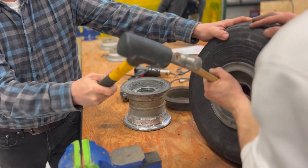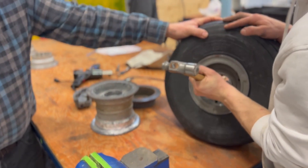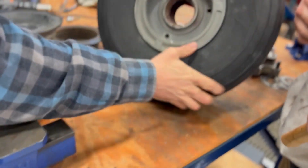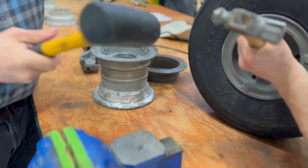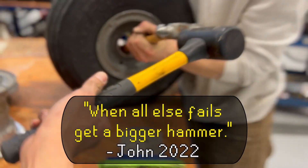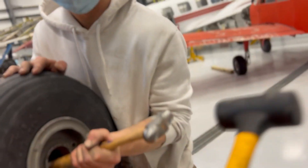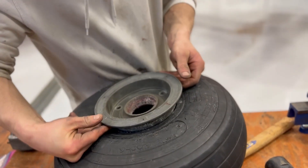Come on, hit that thing. There you go. When all else fails, get a bigger hammer. Don't hit my hammer. You know, we got a tool for that, by the way.